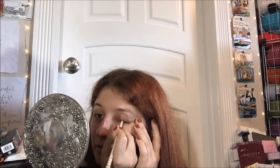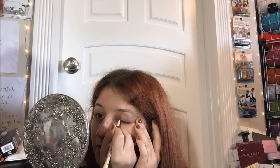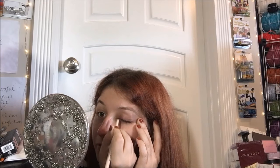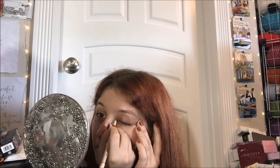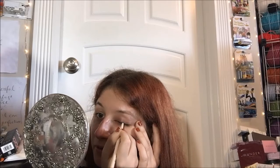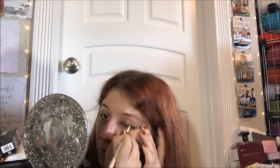Let's just kind of start at the middle there and go across. I like it chunky, so this is fine for me. If you have a better method that works for you, do it, but I like my big chunky 60s eyeliner — that's just how I roll.